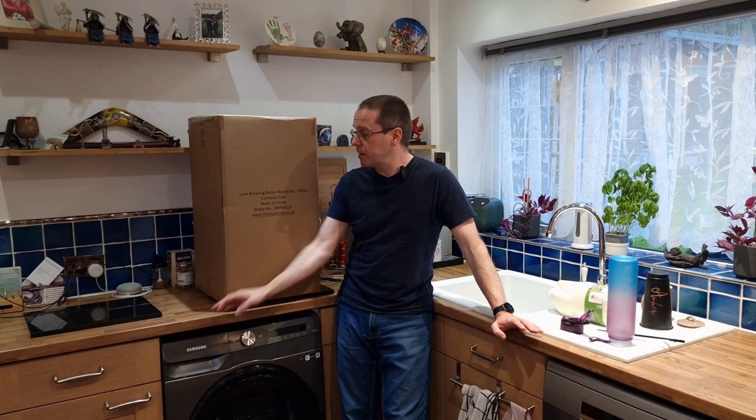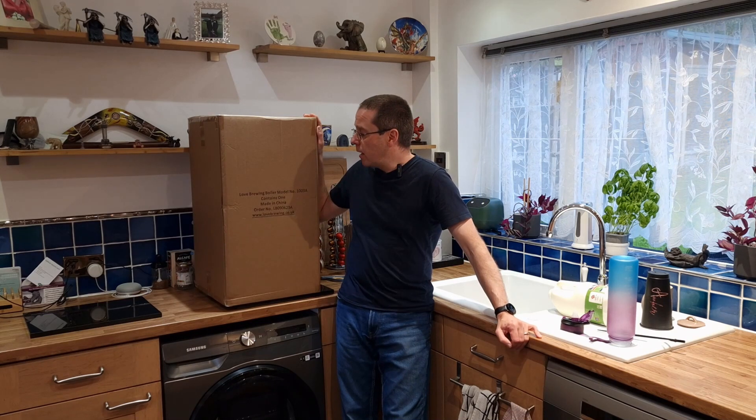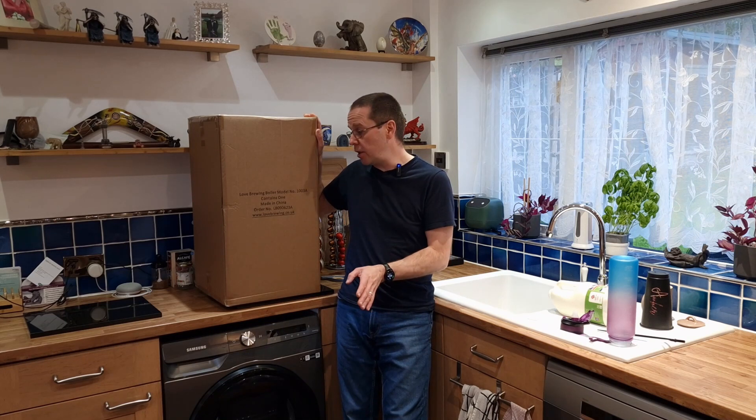Today I'm very excited because I've just got my hands on the brand new Love Brewing Boiler, which is version three. I haven't opened it yet because I've literally just got home. This was only released a couple of days ago and I've been told of what the alterations and the differences are between version two and version three. And I can't wait. This is a game changer for UK brewers — and I mean a game changer. It really is.